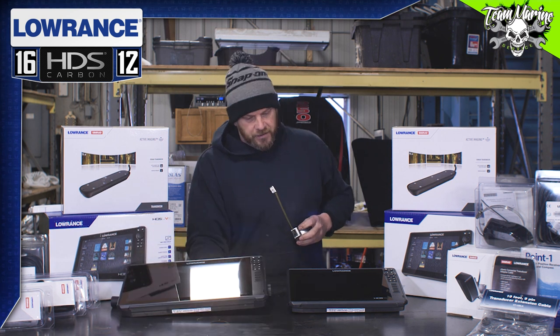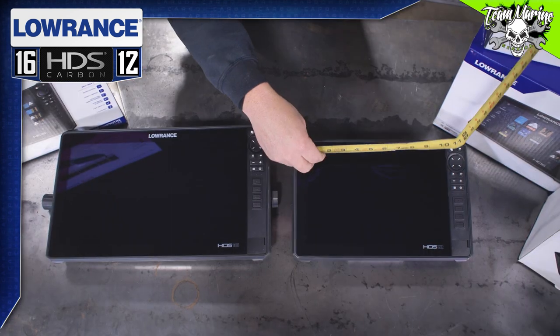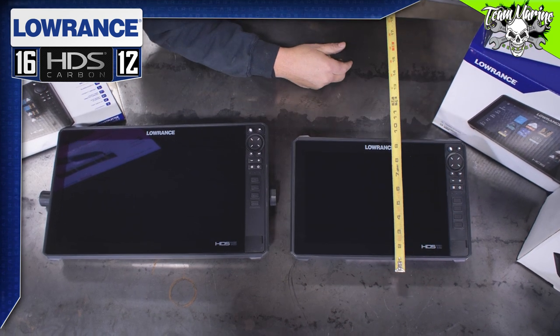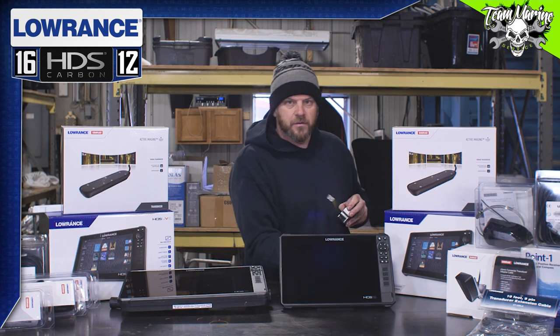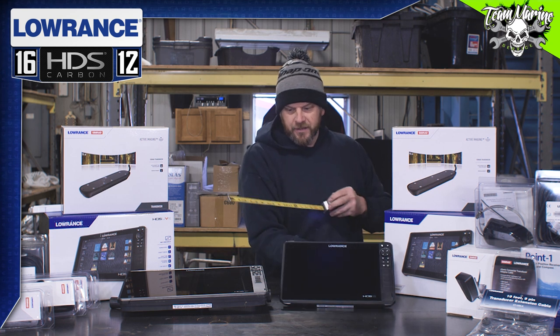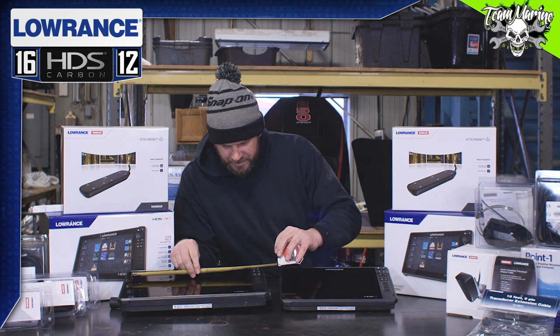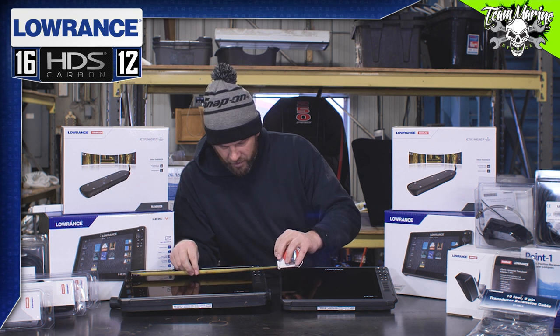And you go to the 12, which is still a great size monitor — you're at about 13 and a half by about 8 and three-quarters. So significantly size different. Now the monitor screen itself on this 16, across is about 13 and a half diagonal — 16 right on the head.